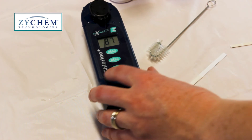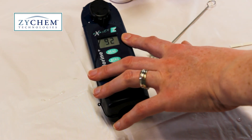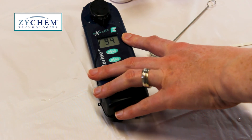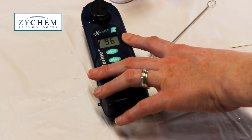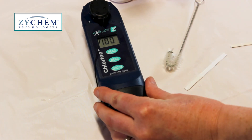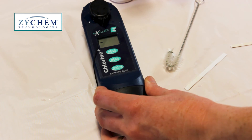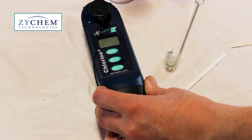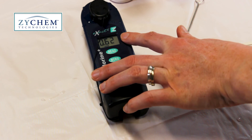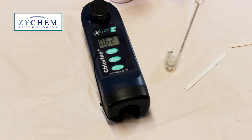When it gets to 100 the monitor will flash and then it will display the reading. Once you've got the reading, discard the water and clean the machine with your cleaning brush. The reading is 0.62, so that's saying this water sample has 0.62 ppm of chlorine dioxide.